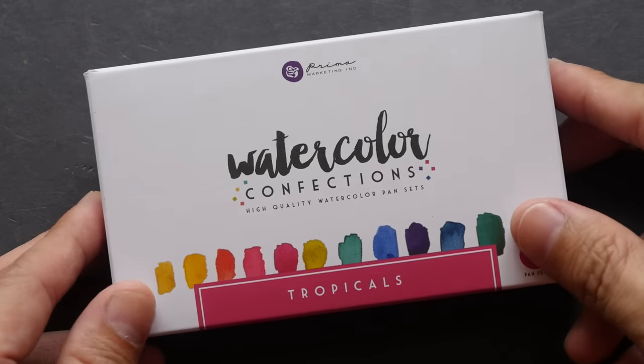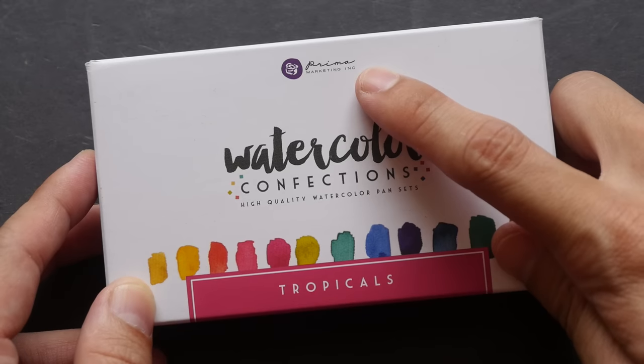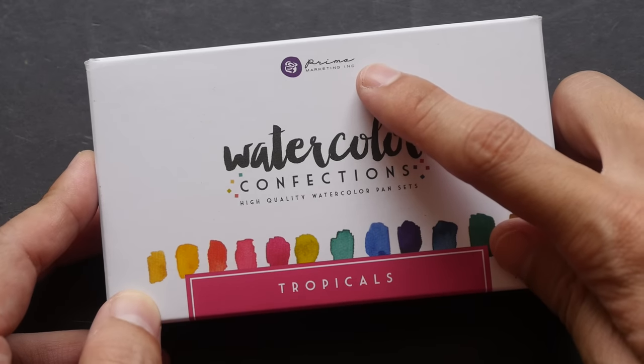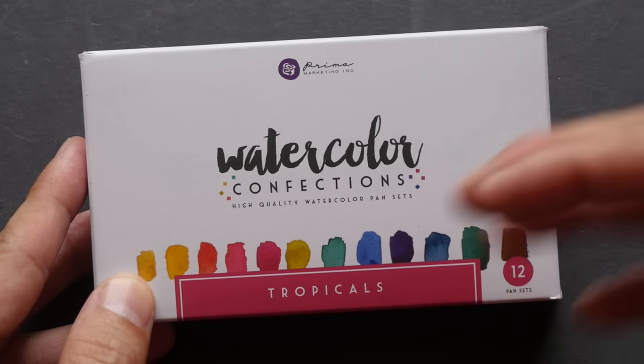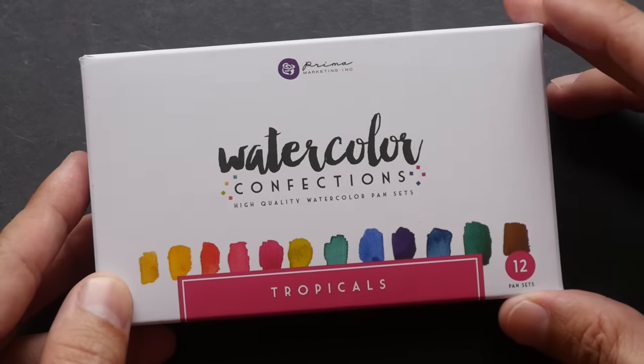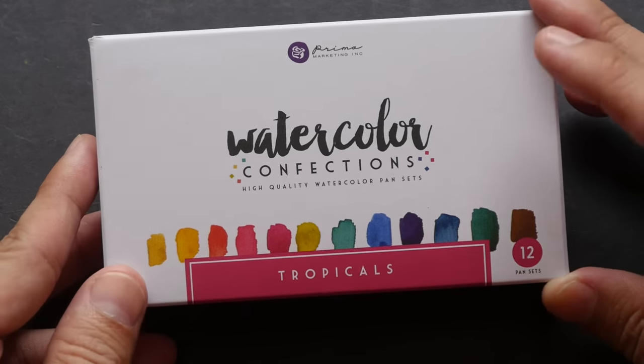This is the first time I have heard of this company called Prima Marketing. When I went to their website to take a look, it seems that they create art supplies and DIY supplies for people who are into crafting, scrapbooking, and journaling — that sort of thing.